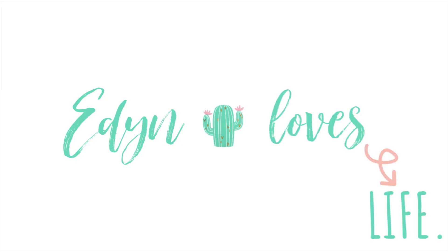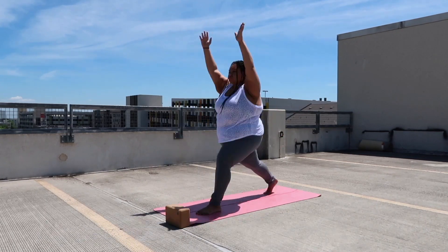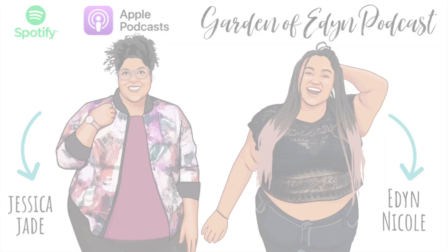Hi, my name's Eden. I'm a pumpkin spice enthusiast. I'm also on the WW Blue plan, and I get 35 points a day, and I'm going to show you what I eat in a day. I almost hit 36 points a day. On WW, as you lose weight, they take away points, so I went from 36 to 35 points. Let's jump into this.